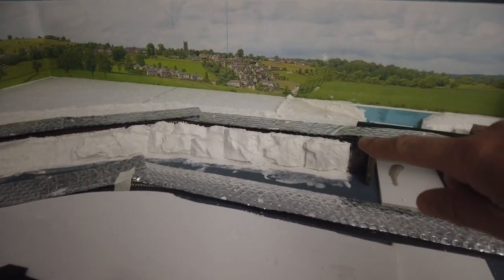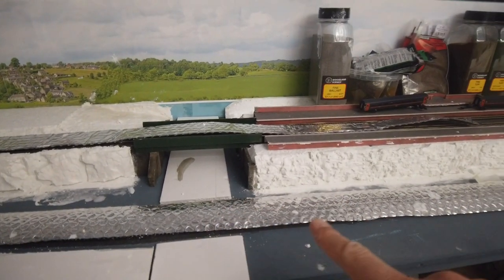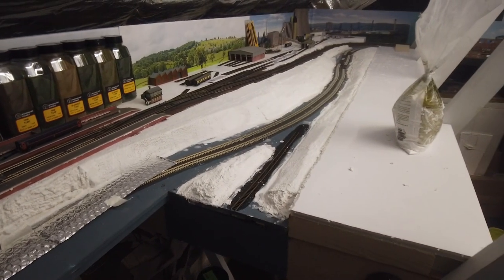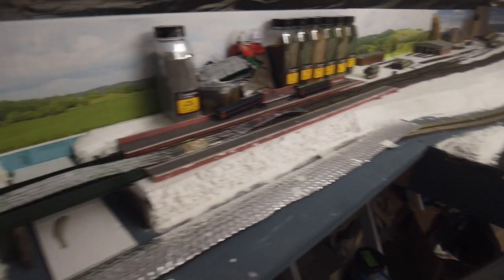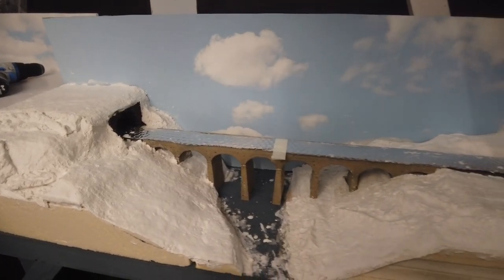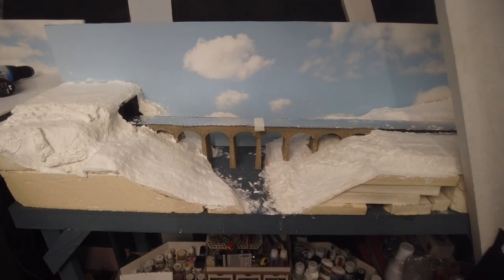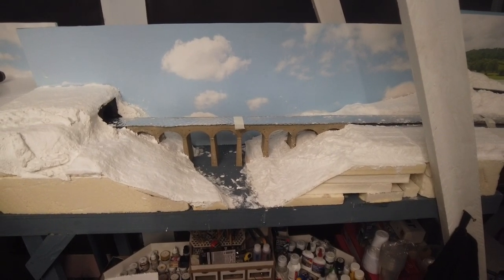Around to this tunnel portal I've added a little rock work and we've got the embankment in here now. That leads to a rocky area using the Woodland Scenic rocks. Past the bridge we have more rock work and then we make our way down with all the embankments in all the way down there as well. It was a right messy job but it's getting there — just very white and messy at the moment. Tomorrow hopefully I can get some brown paint down to tie it all together.